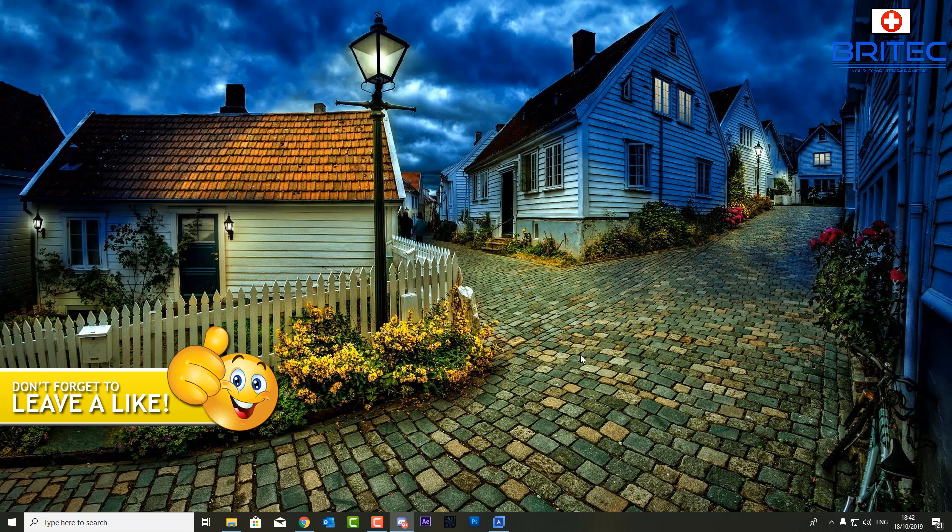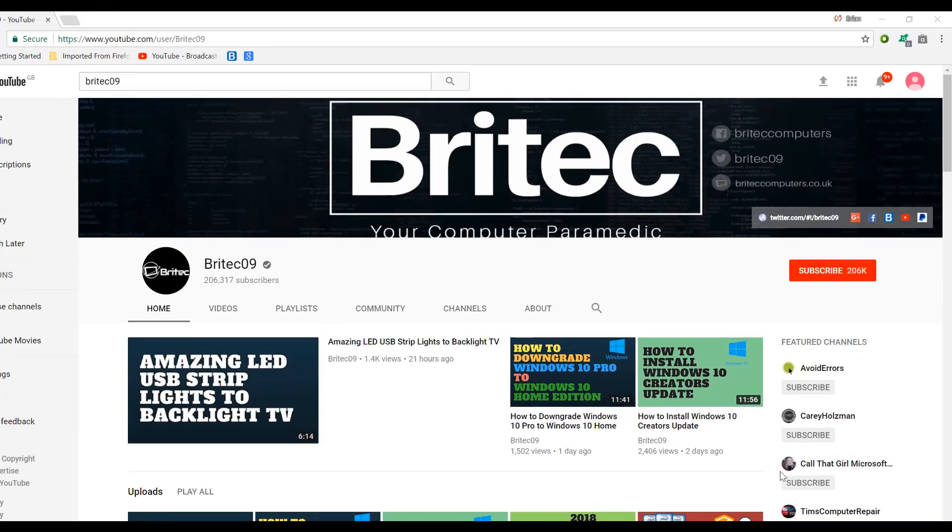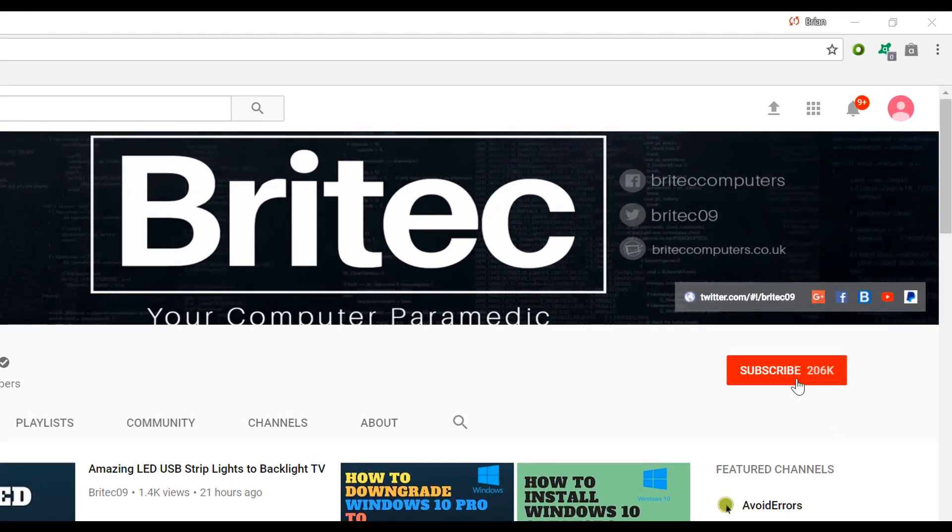My name has been Brian from brightechcomputers.co.uk — have a great weekend, bye for now! If you haven't subscribed yet, hit the big red subscribe button on my YouTube channel, and hit the bell notification button next to it to be notified when we upload new videos.